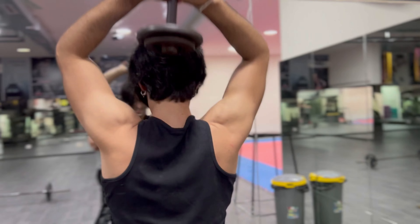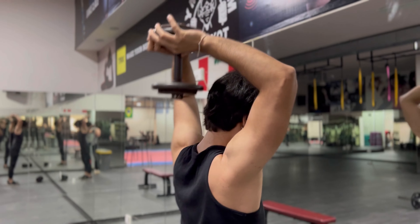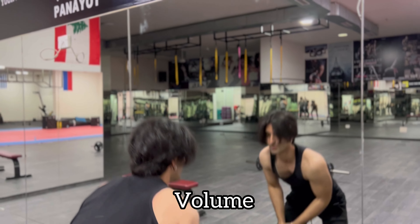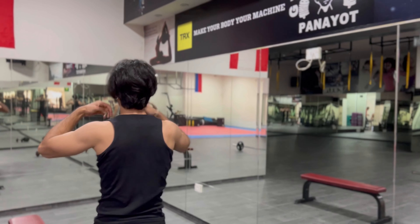Those triceps are really working — flood it, flood that tricep. The key here is we're really flooding our triceps with so much volume that they're really going to hypertrophy.